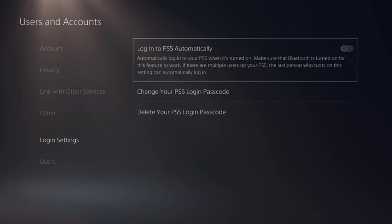You'll be routed back to the Users and Accounts screen. Going forward, you'll be required to enter the passcode any time you're prompted to login to your PlayStation 5.